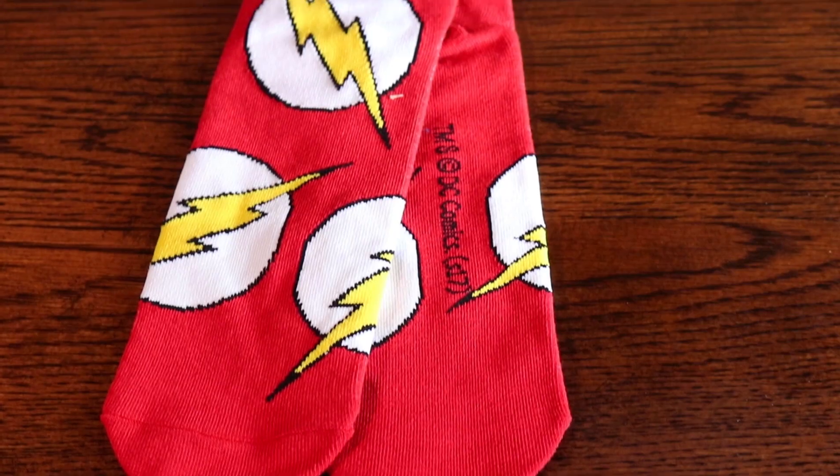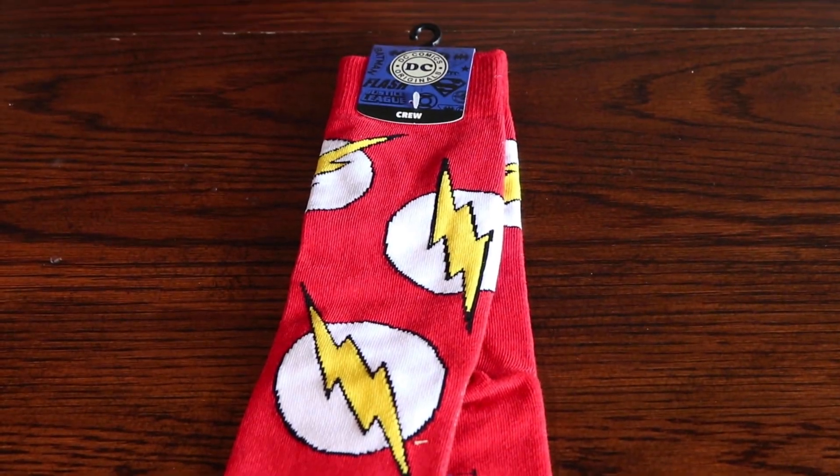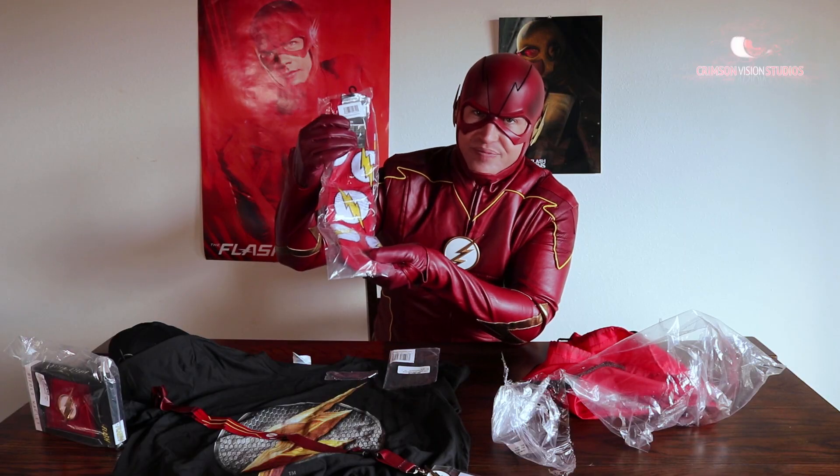Every speedster burns through socks, so you know you gotta have some extras. If there's a Flash symbol on it, even better.